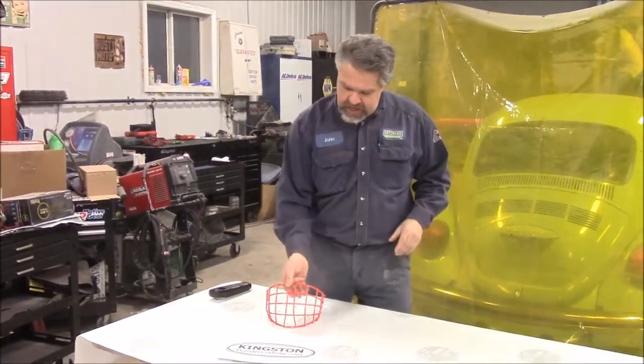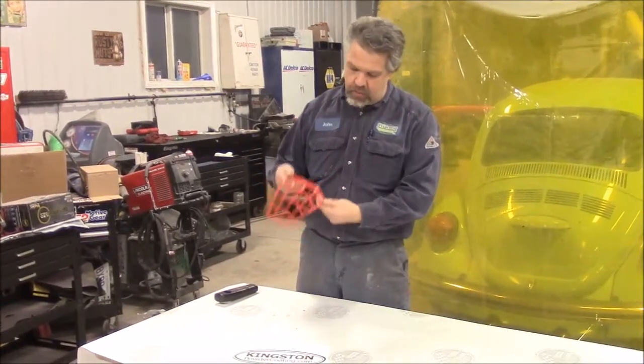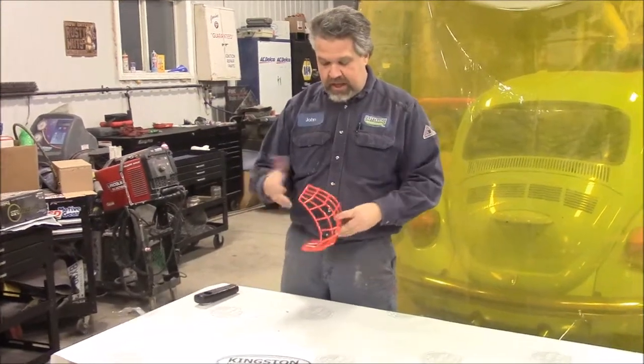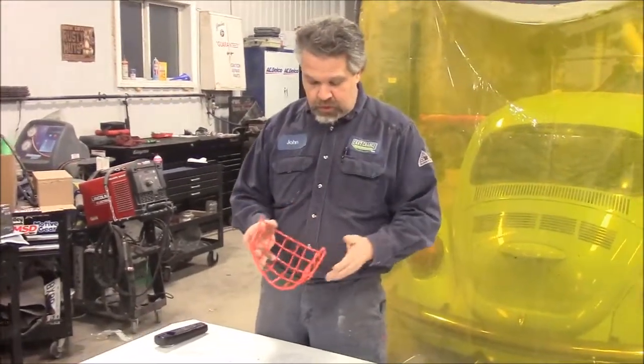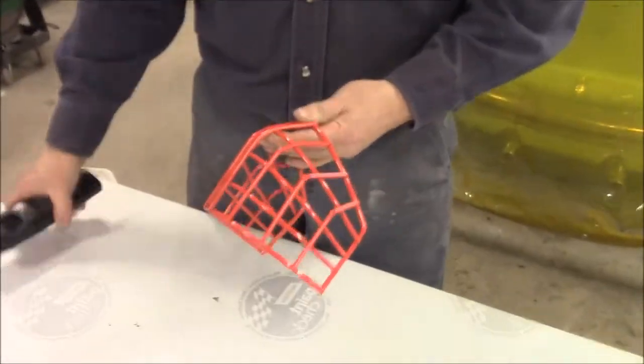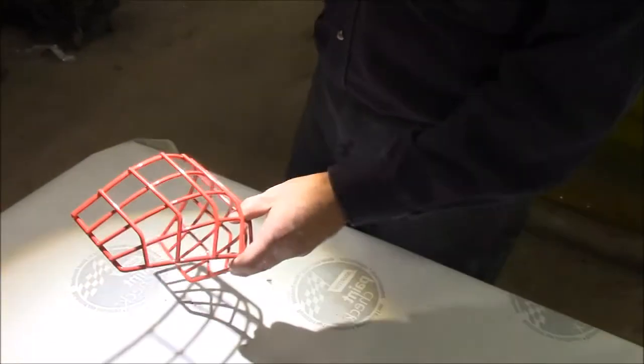Okay folks, so here's the cage now. In the earlier video we shared with you where we had it sandblasted and ready for powder coating — now this has been coated, it's out of the oven and cooled off. So this is Chevrolet orange; we use this quite a bit on a lot of the Chevrolet parts and it turned out quite nice.